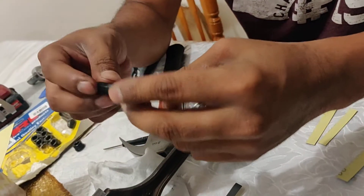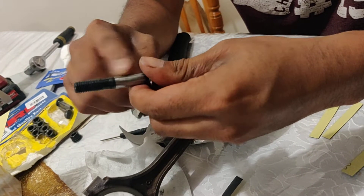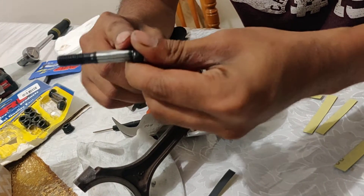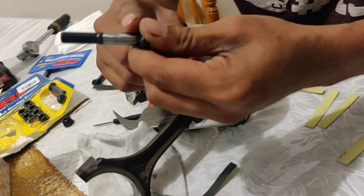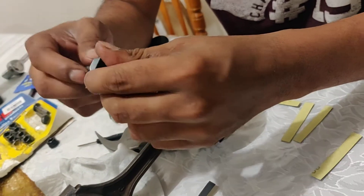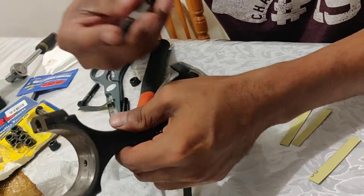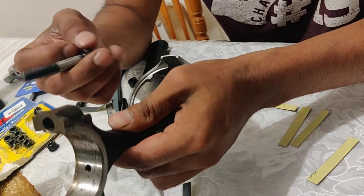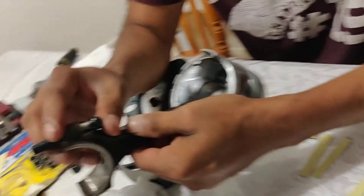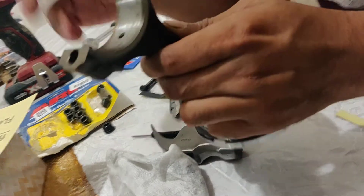Alright guys, this is what it looks like after taking a fair bit off. I don't know if removing the top coating will have any detrimental effects — I don't think it will. Things like corrosion shouldn't be a problem because it will be covered in oil when it's in the engine.